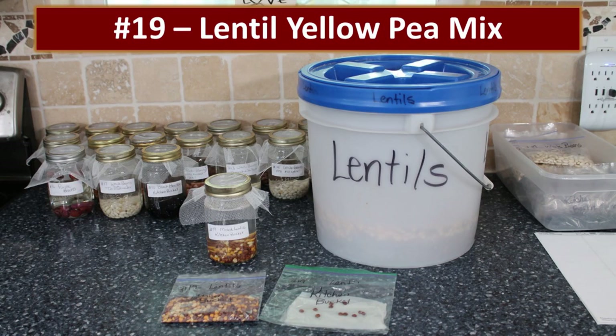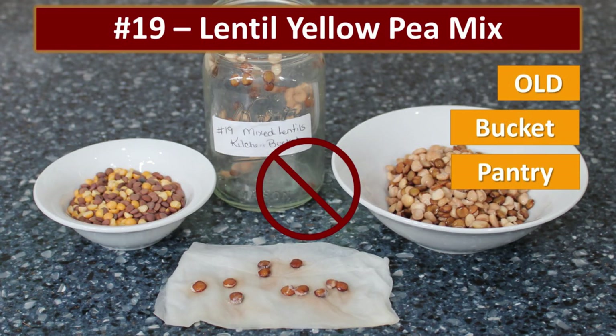Then a bucket of really old lentils — I just don't use them very often, so I'm sure they were really old, with some split peas mixed in. We decided to sprout them anyway. Nothing happened at all.